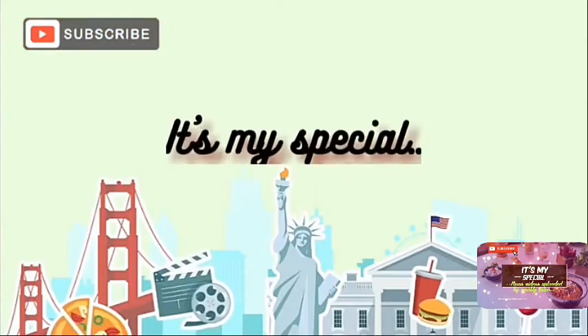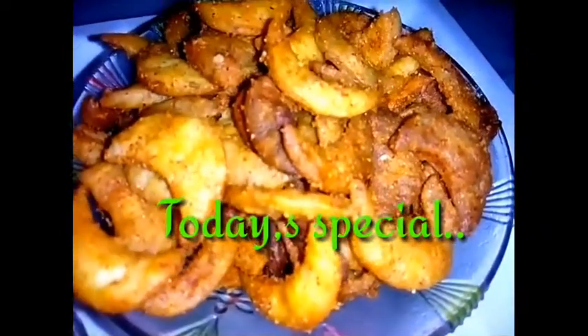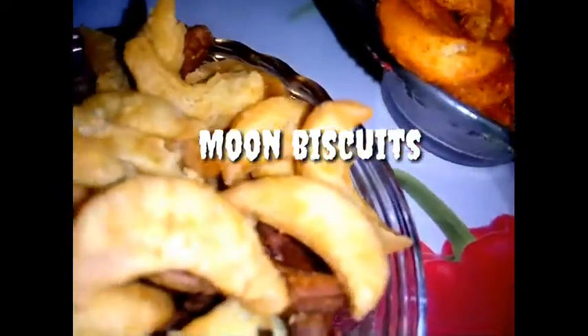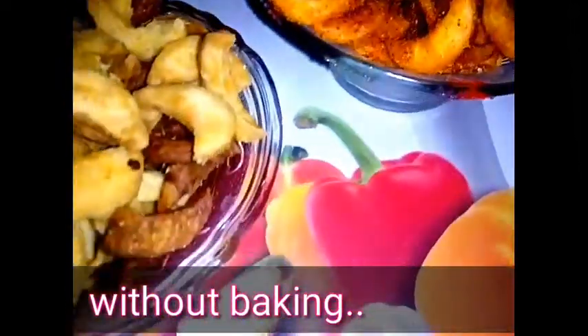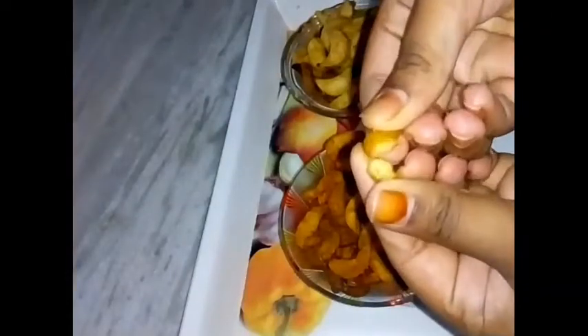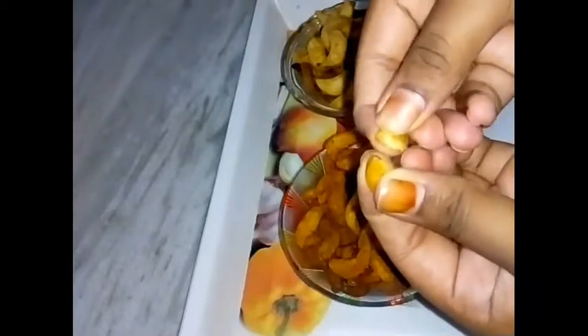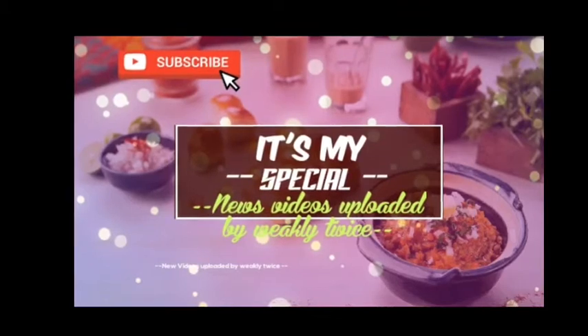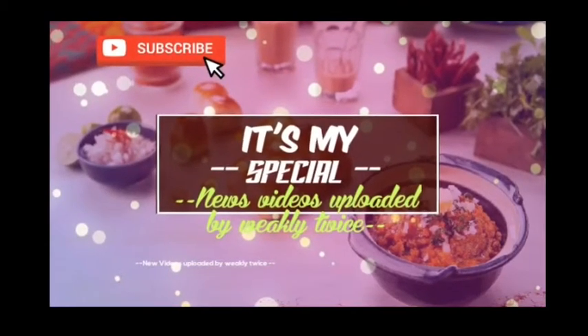Hi guys, welcome back to our channel. It's my special. Let's start the video — please like, share and subscribe. Thank you.